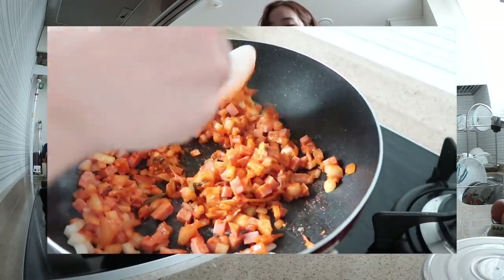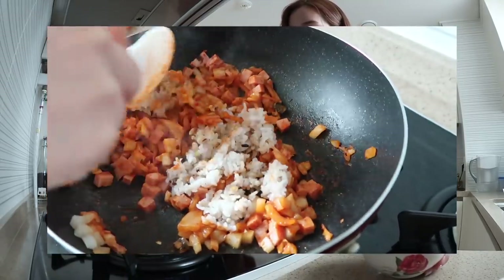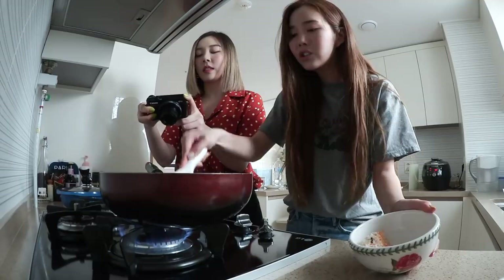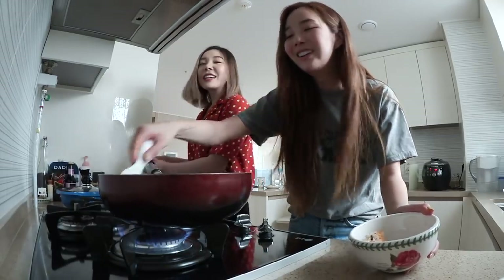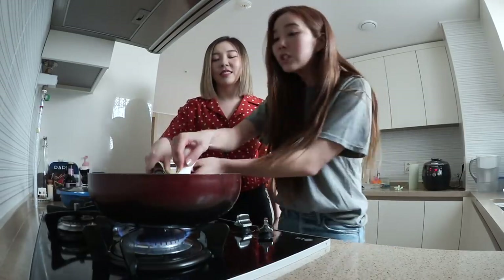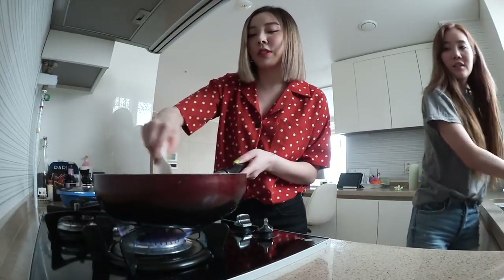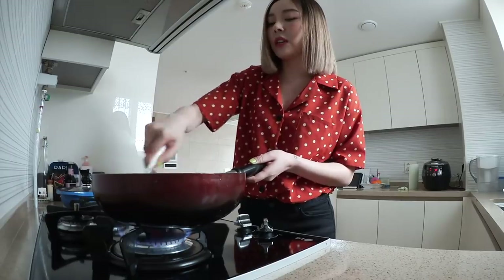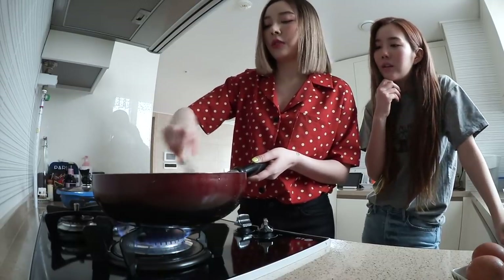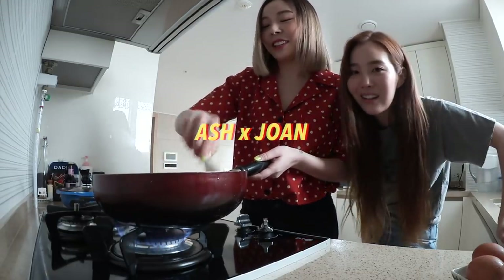Now it's time to mix the rice in. I feel like this might be too spicy for the amount of rice, so let's add more rice. I know you can't do spicy — she doesn't even like tteokbokki. I do like tteokbokki, I just prefer the less spicy ones. Just making sure this doesn't burn. It's mixed as well.